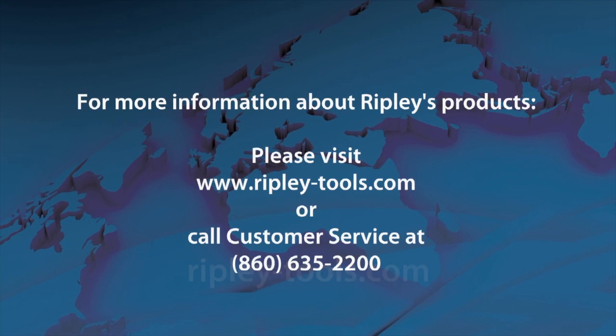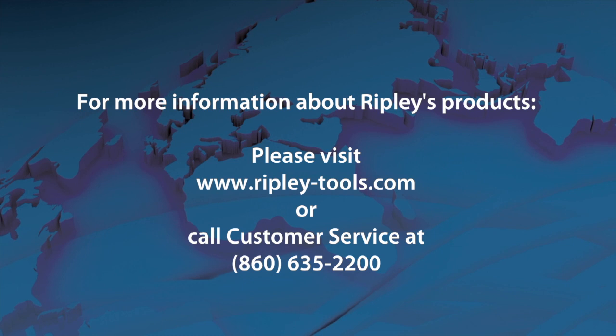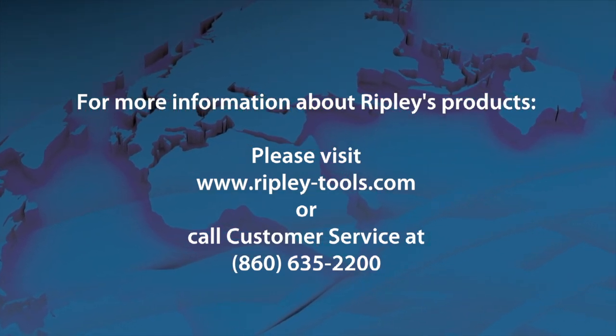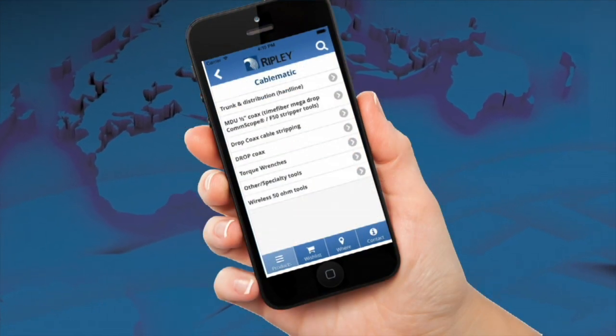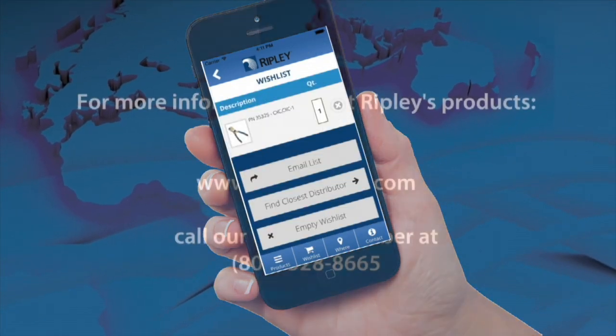Please visit our website at www.ripley-tools.com or call our customer service department at 860-635-2200. You can also download our new mobile app where you can have instant access to all of our YouTube videos right from your smartphone or tablet.